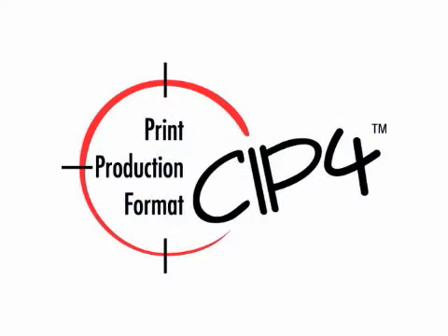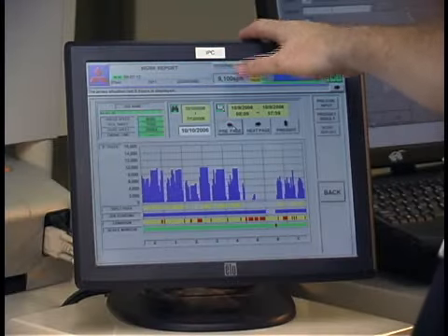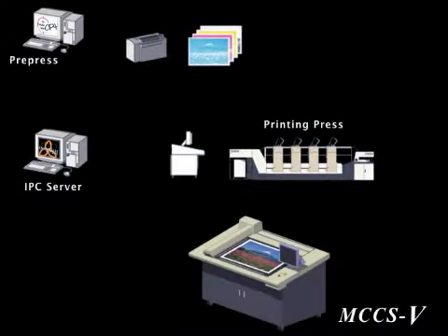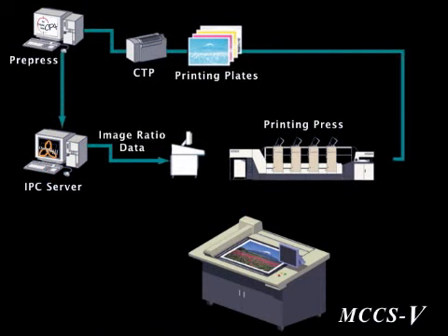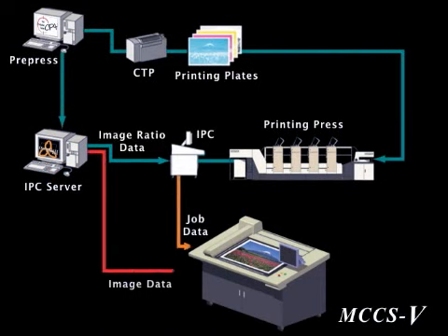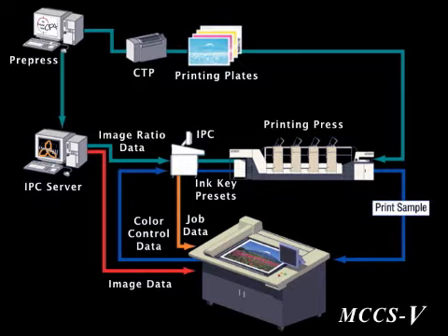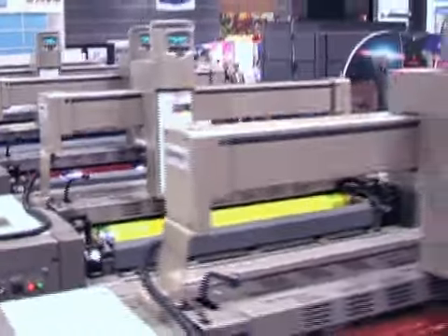The combination of a SIP4 pre-press with a management information system further enhances the Simulchanger's capabilities. ColorLink transmits make-ready data from electronic pre-press for ink presets, while an MIS captures production data and job status information.